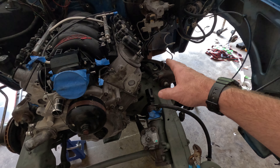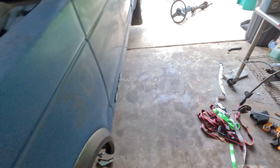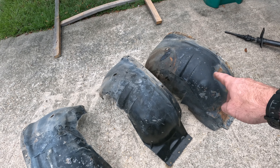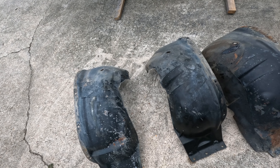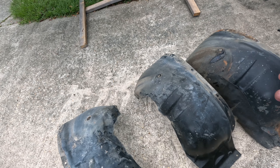I cut this fender well trying to fit those headers in. So I went to the U-Pull-It yard yesterday and got a new fender. This one is a little rusty so I'm going to go ahead and clean it up, then clean my passenger side one up and spray paint them black. The old one I'm just going to throw away because I cut it - oh well.